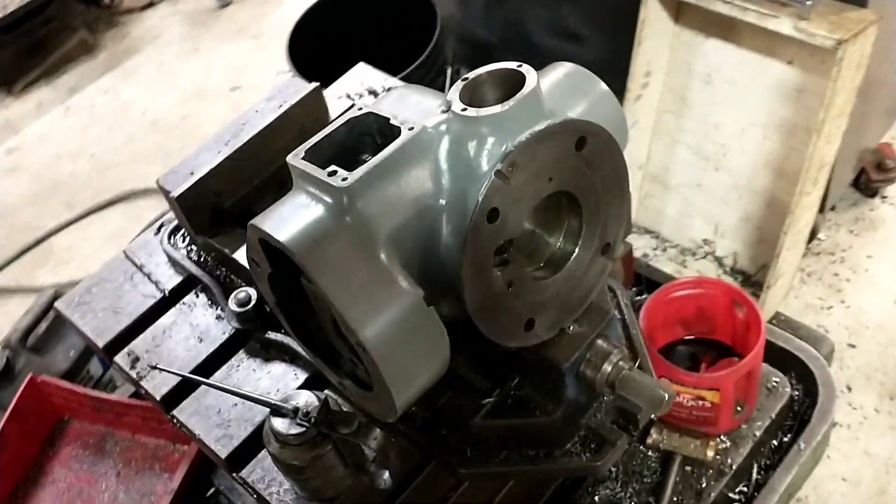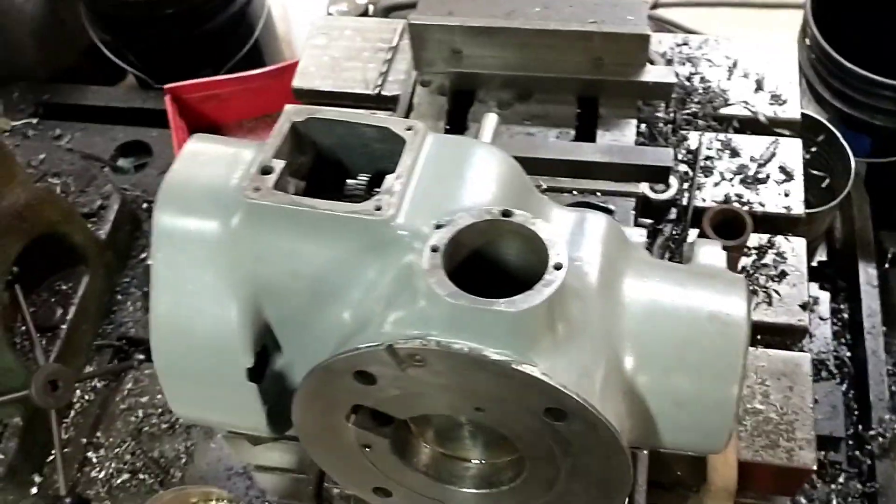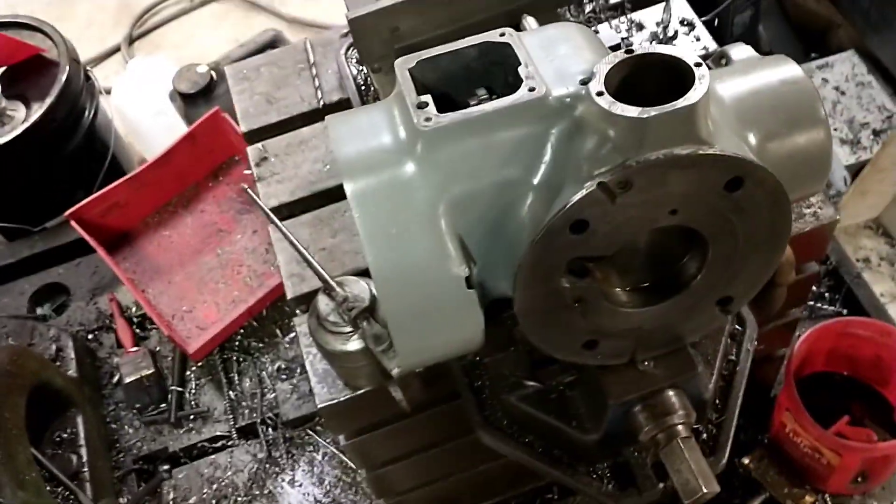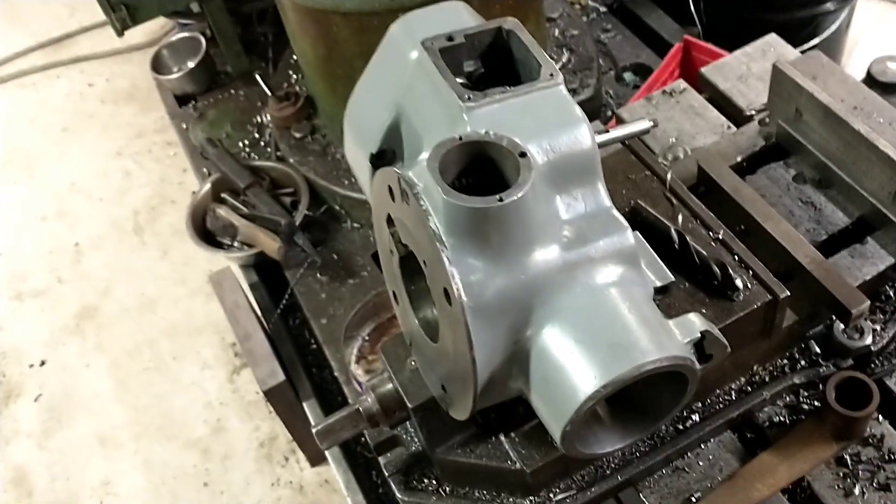Howdy everybody. So we got ourselves another little project here we gotta do. This is another extraction. This is the lower housing for a Bridgeport series one two horse.